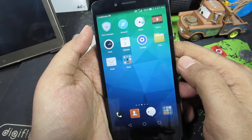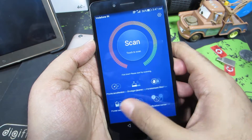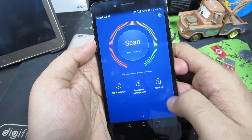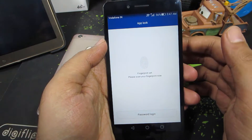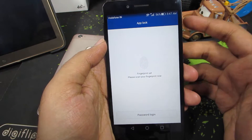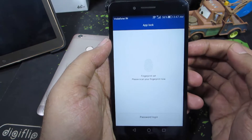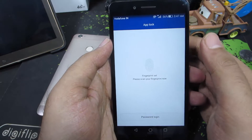So guys, you need to firstly open an app called Phone Manager. This is how it looks — simply swipe down, swipe to the left and select App Lock. For this to work, you should have already added your fingerprint scanner and you should have a pattern, pin, or password lock. I already have a pin lock and I have registered my fingerprint, so you need to do that before you come over here.